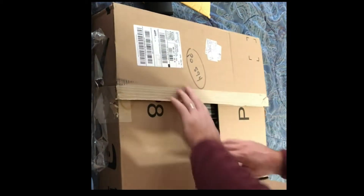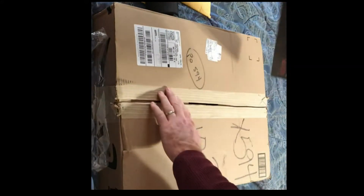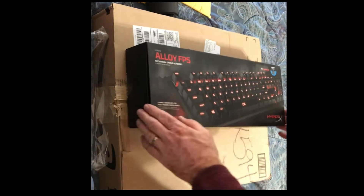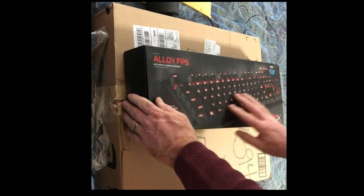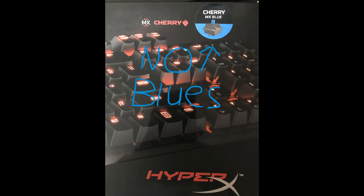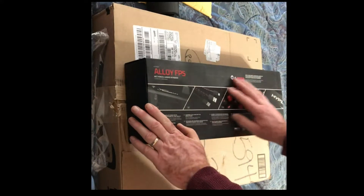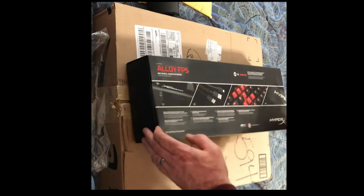And now for the big thing — what could it be? A gaming keyboard! Finally. This is by HyperX — I think it's Reds, Cherry MX switches. Best-in-class Cherry MX mechanical gaming keys, rated for 50 million keystrokes. I think that's longer than I'll have to worry about.